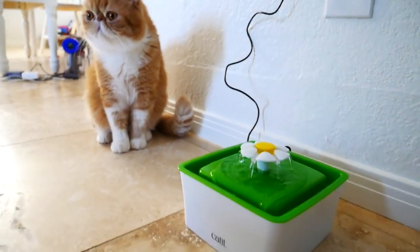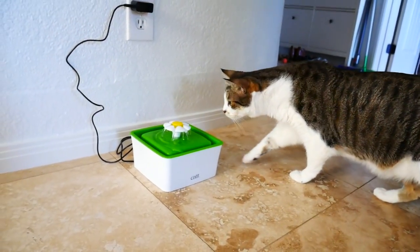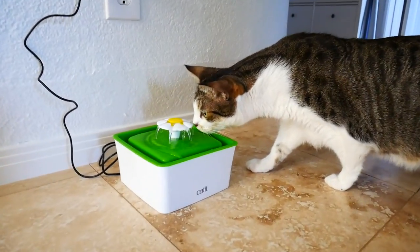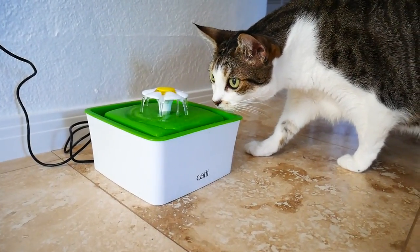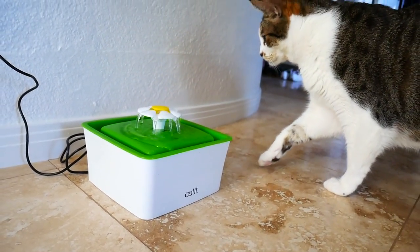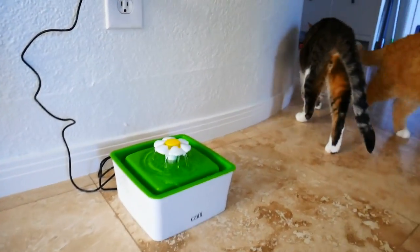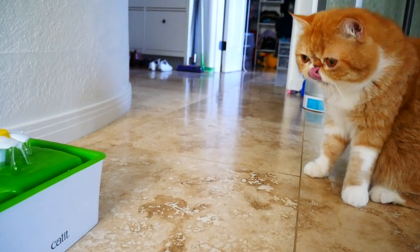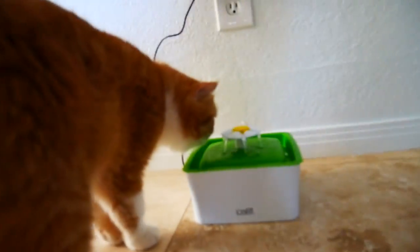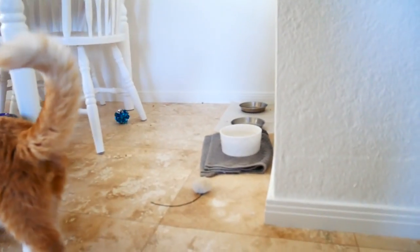He doesn't like it. Uh-oh. You guys, it's just water. It's not gonna hurt you, Robbie. It's just water. No one wants to drink it — they like their bowl.